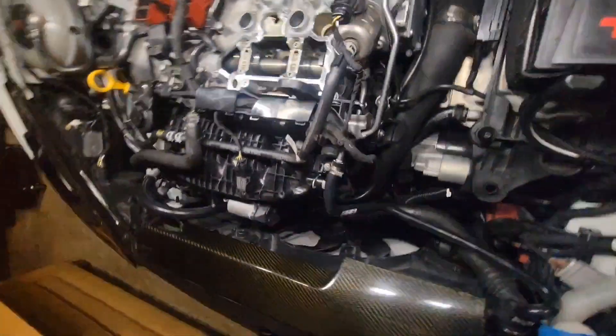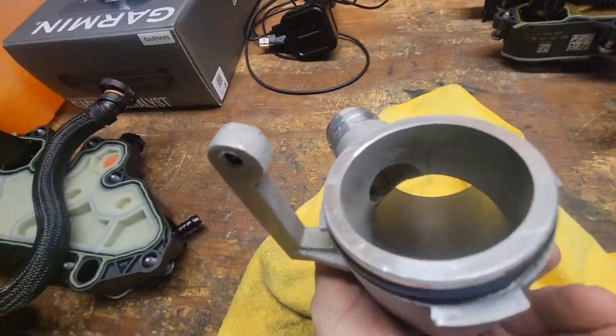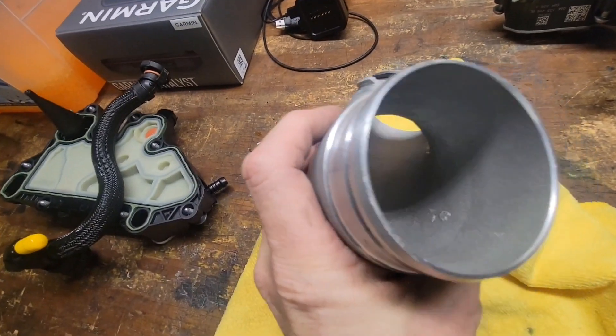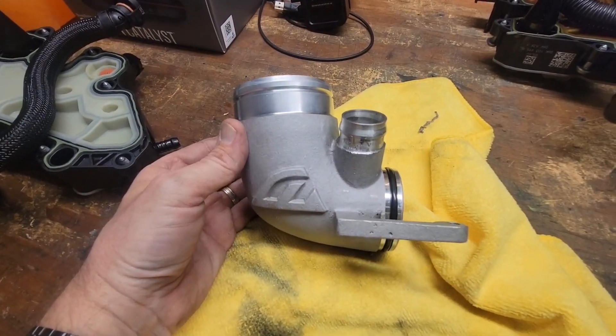Turbo looks fine. Here's my Unitronic inlet, which is interesting — you can see where basically the orifice is that the airflow creates the vacuum. But on the Unitronic, it is pretty smooth and necks down smoothly, and it's got this kind of almost 90-degree bend. Maybe that's good.